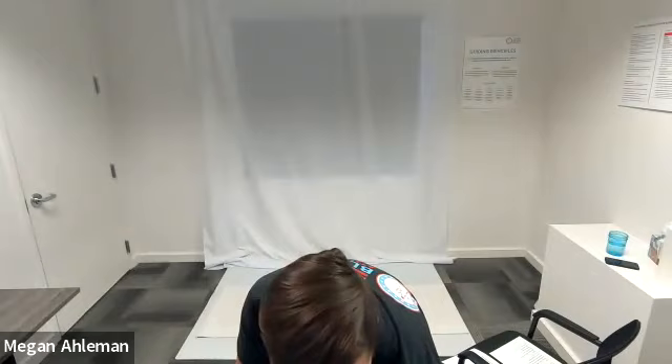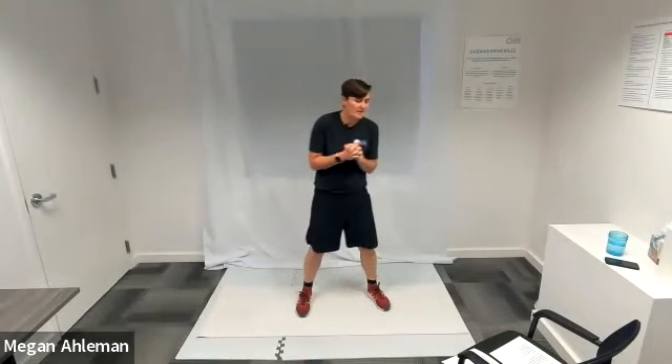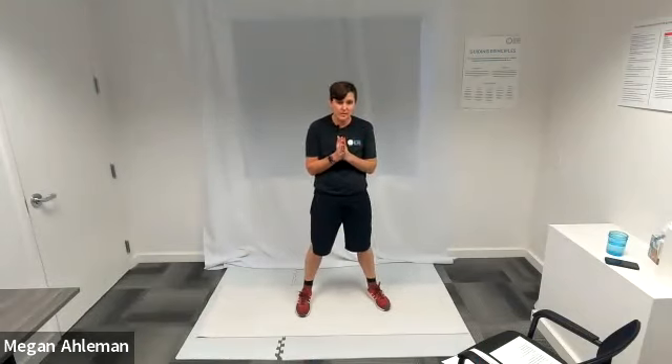Welcome everyone to NWABA's circuit workout today. This is Megan from Vancouver, Washington at our office.